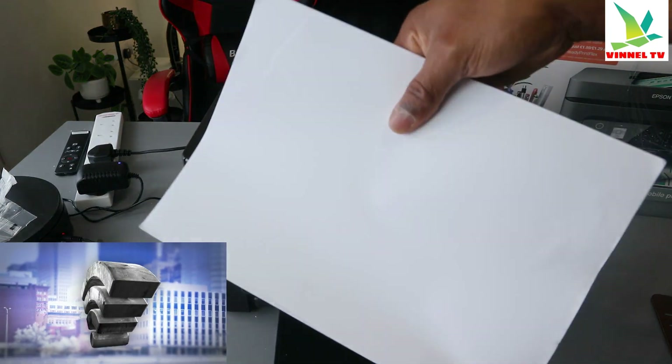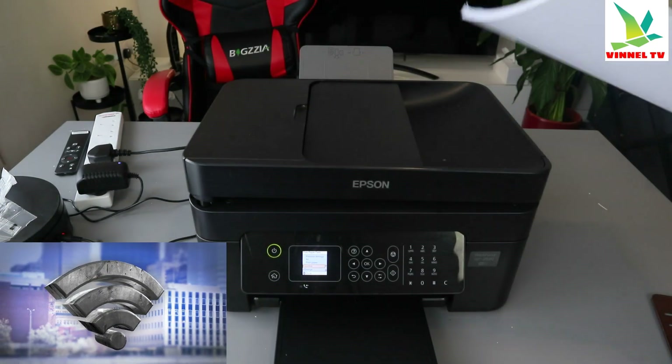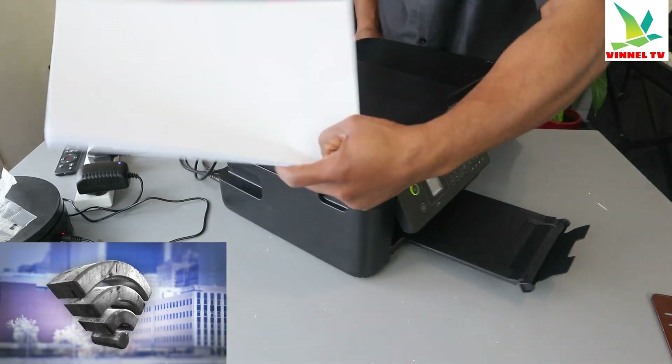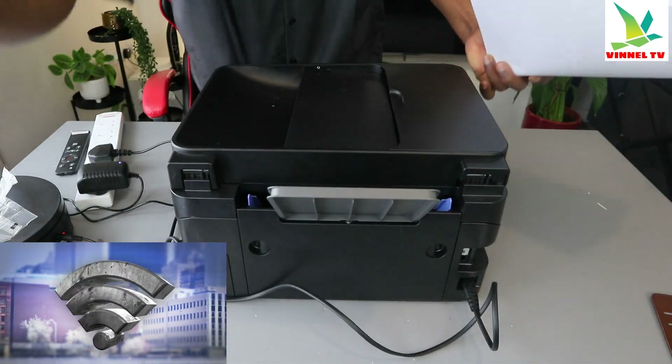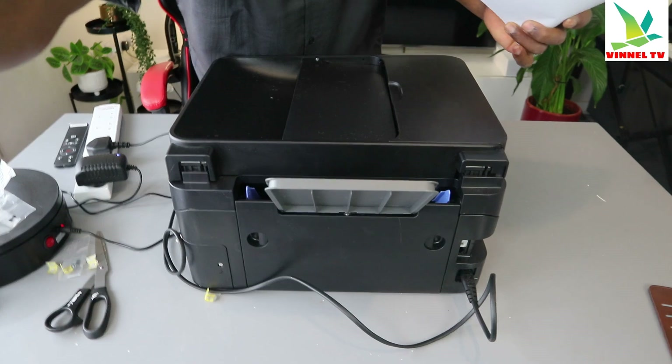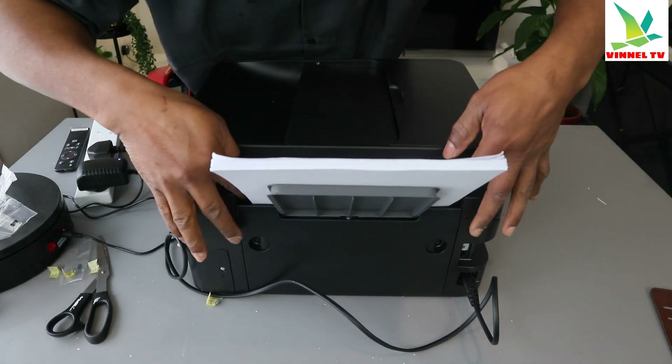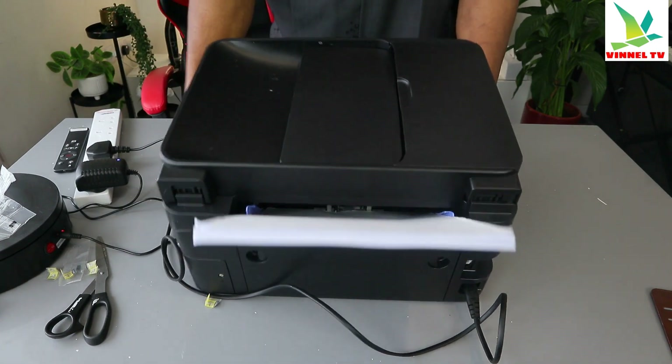To load the paper, what we have here is A4 paper. So you turn this printer around — it can load various sizes of paper. To load your paper, you just need to go in and adjust it. This A4 paper is what is loaded here.